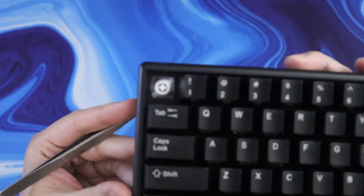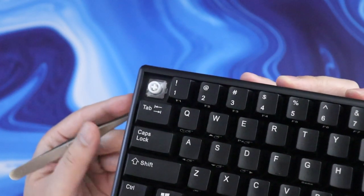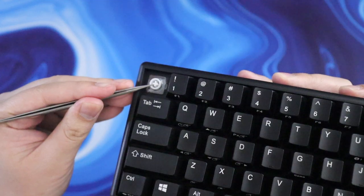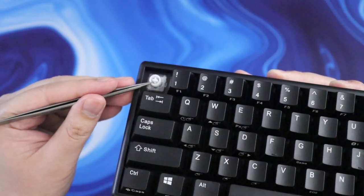If we pop off one of the keycaps, you can see that this looks pretty different from a normal mechanical keyboard switch. This is actually an electrocapacitive rubber dome board, but don't let the rubber dome turn you away. The electrocapacitive style was made popular by Topre, and this one is pretty much the same design, but the stem or plunger lets you use standard MX style keycaps.